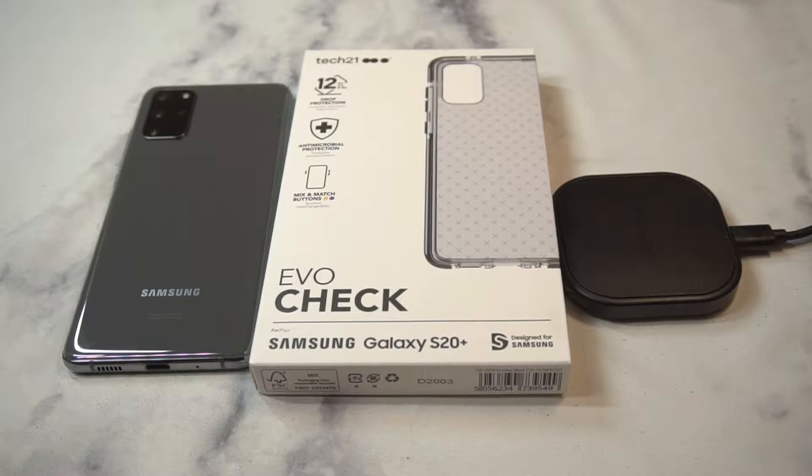What is up guys, welcome to the Big Unbox where we do small tech. Today I am back with another big unboxing for you — the Samsung Galaxy S20 Plus case from Tech 21. This is the Evo Check series, always popular to check out to see if it's going to be a hit or miss. I'll throw up the link in the video description if you guys want to check it out.